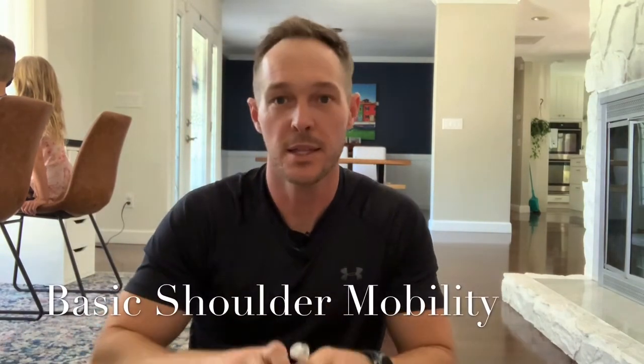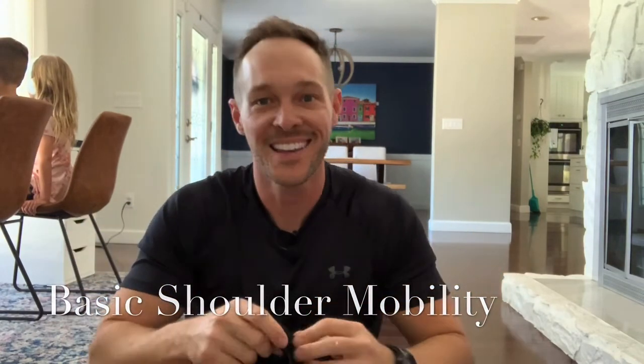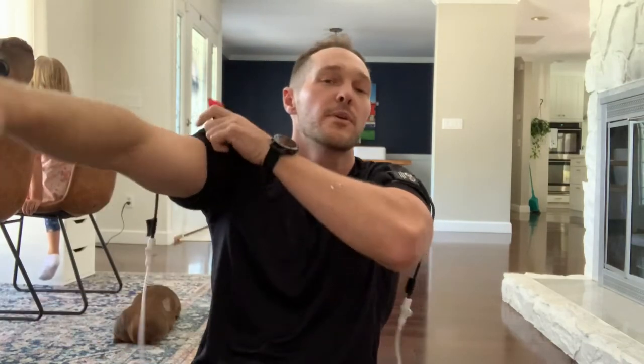So we're going to get the CAT's recycle set up here. Get the arm bands on — got the left arm band on and the right one on. This is shoulder mobility by Dr. Cory.